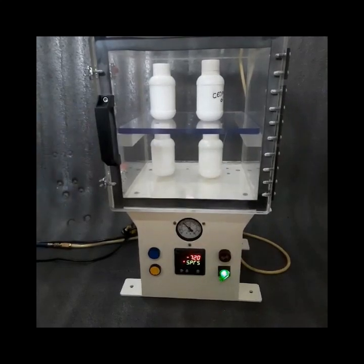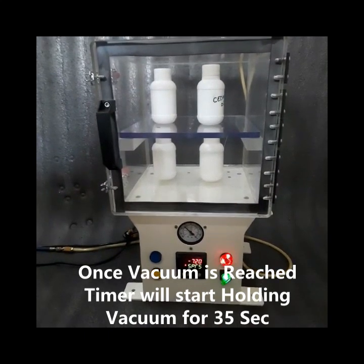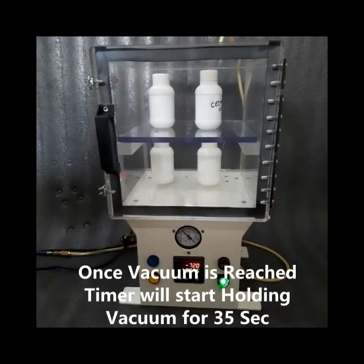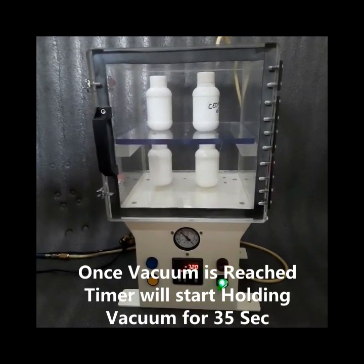The process is now done. We have achieved our target vacuum of minus 720 mbar and the timer has started. It will hold the vacuum for 35 seconds before exhaust.